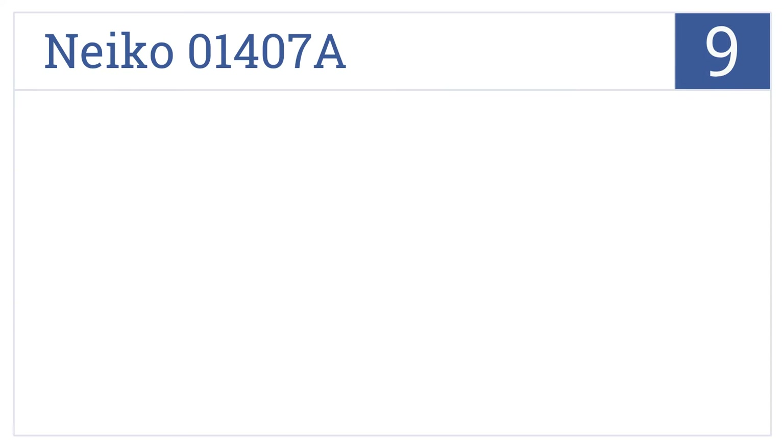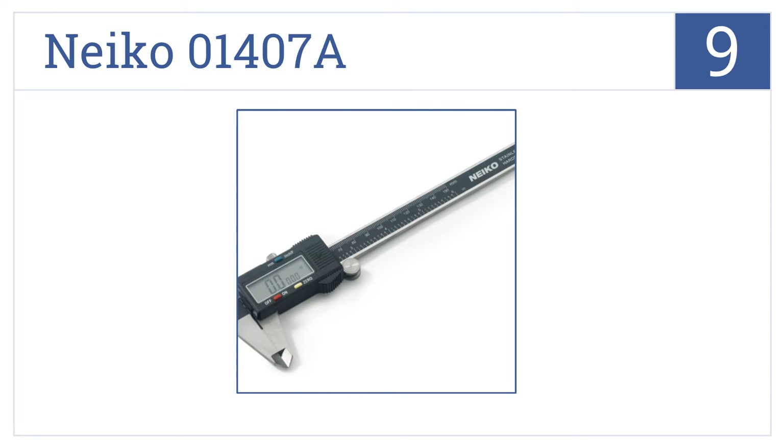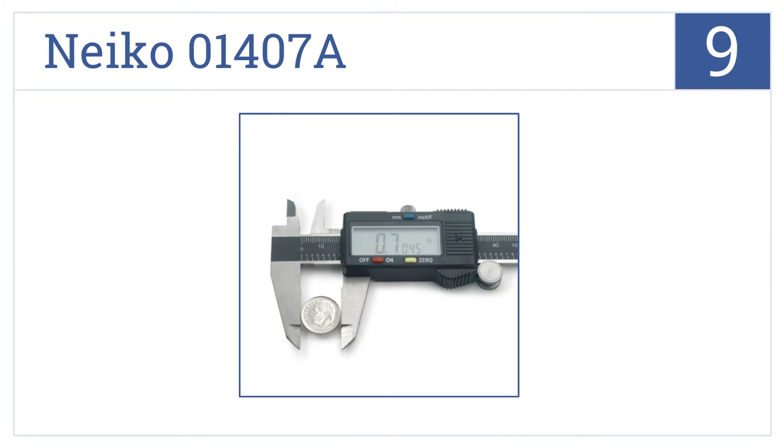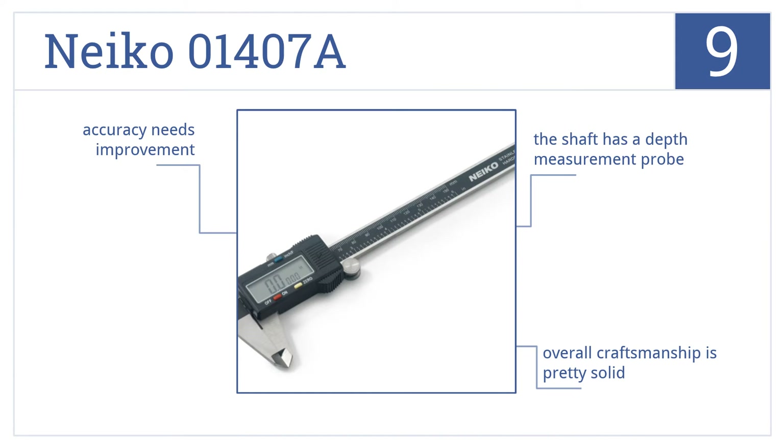At number 9, with its attractive digital display and one-button function for efficiently switching between inches or millimeters, the Nyko 01407A is designed for effortless operation. The overall craftsmanship on this one is pretty solid, and the shaft has a depth measurement probe, but the accuracy could use some improvement.